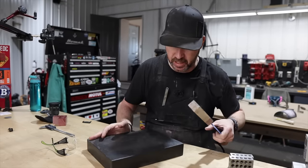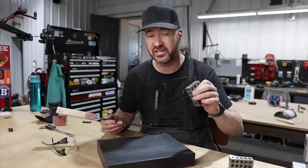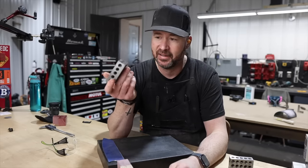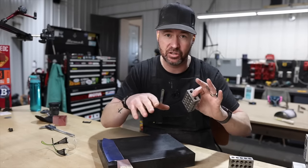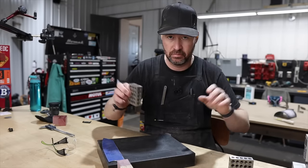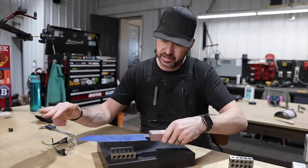To do that I've got a granite surface plate and some 1-2-3 blocks. Some people call these 3-2-1 blocks — that is not the case, they are 1-2-3 blocks. I've heard some podcasts recently talking about why they're called that: it's not rocket science, they are one inch by two inch by three inch — not centimeters, not the number of holes — one inch, two inch, three inch. 1-2-3 blocks.